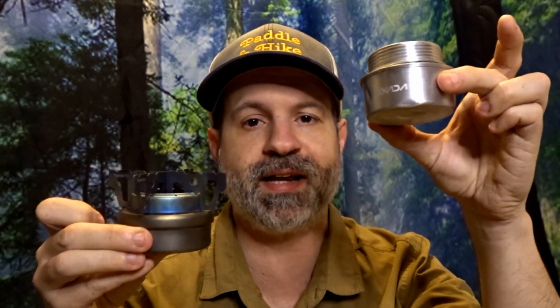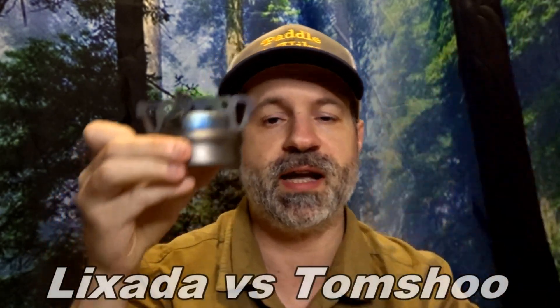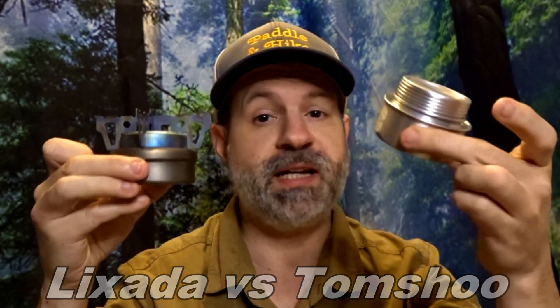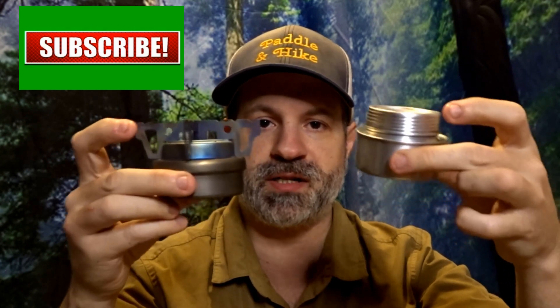Today we're going to talk about these two models: the Luxata aluminum stove and the Tumshoe titanium stove. There are many different types in aluminum and titanium but they're basically very similar, so they're going to do mostly the same thing but be different brands. We're going to base ourselves on these two models, but there are a lot more like I said.